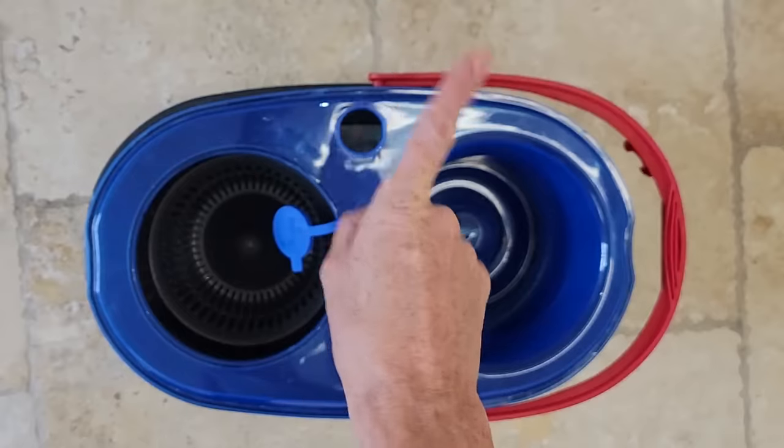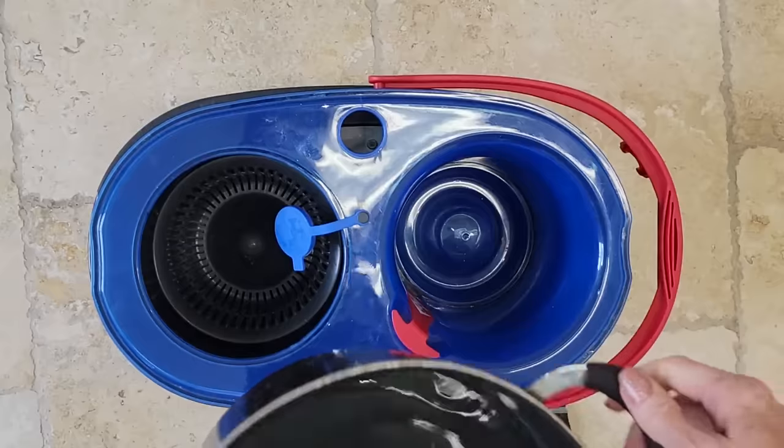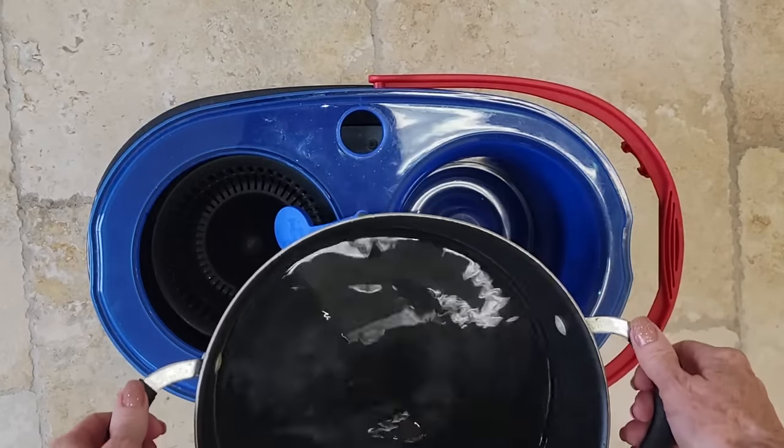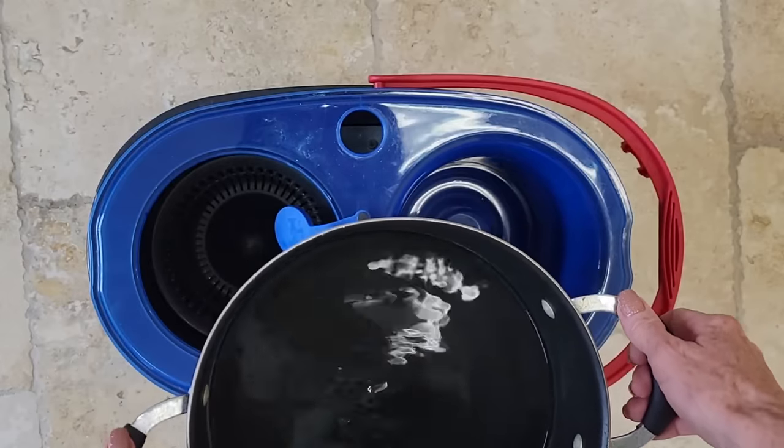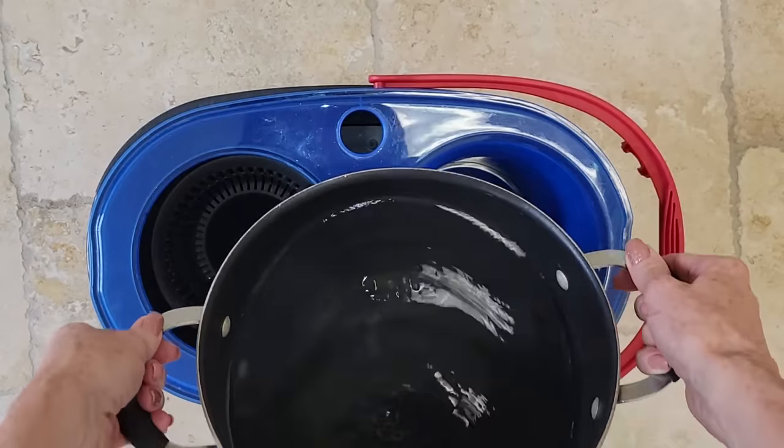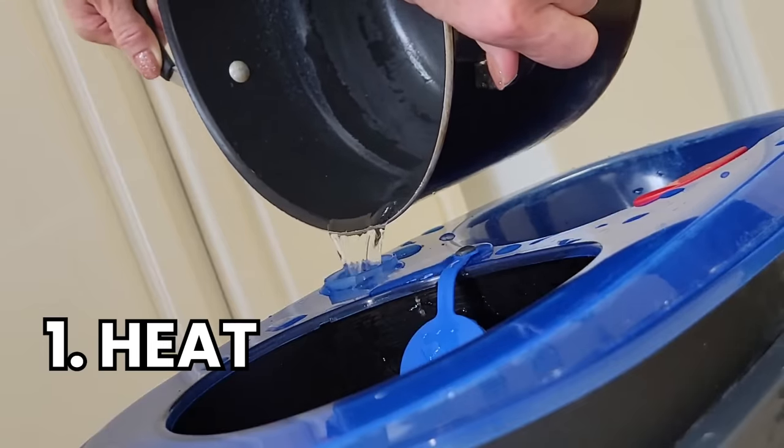Now this next thing is really important — you don't want to miss this. You're going to put water in your bucket but you want to make sure that it is hot. I brought this water to a boil and it's cooled down just a little bit from that. The first element that you need is heat — in this case, hot water.